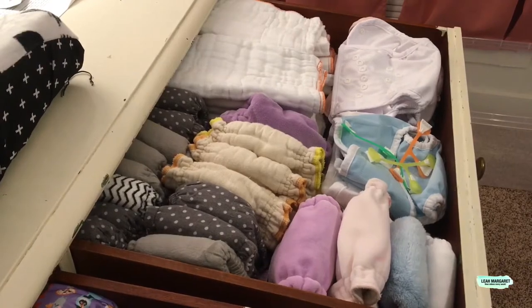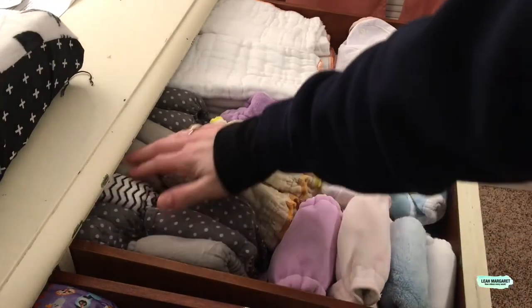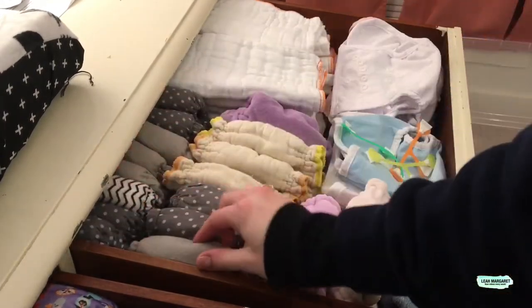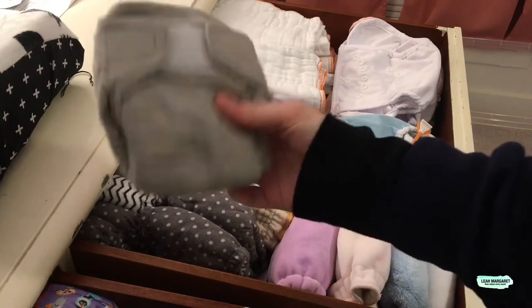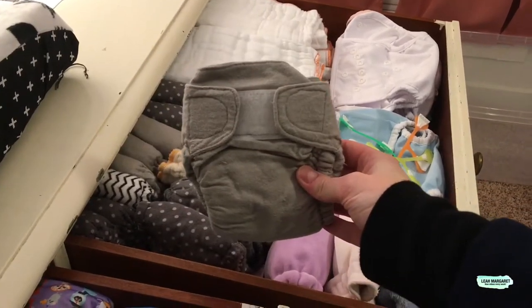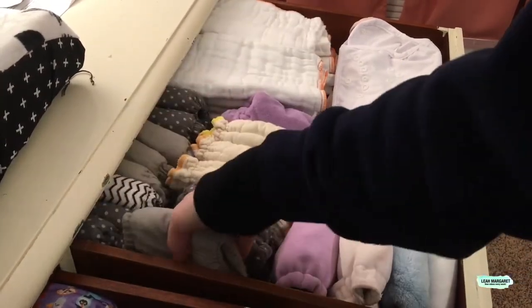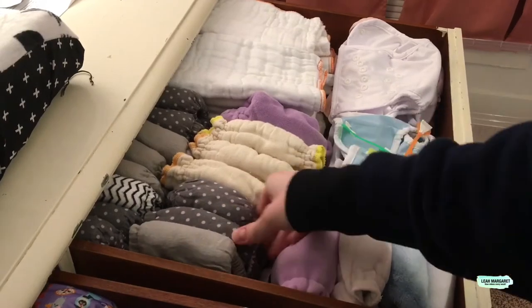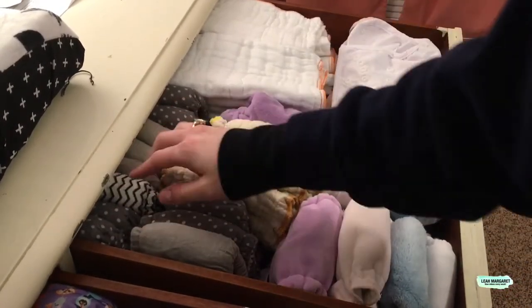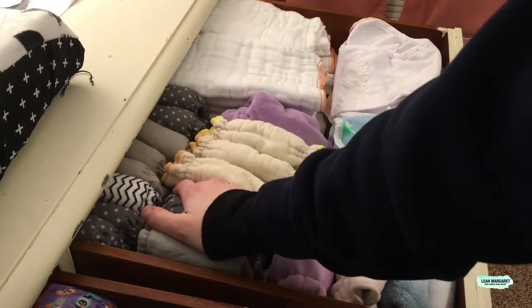Now over to my fitteds. These are all fitted flannel diapers that I had made before Wesley was born. They worked alright — they weren't very absorbent — but they worked okay. They were pretty much free to make because it was all material I had on hand. So I'm just going to keep them and see if this baby is not a heavy wetter.